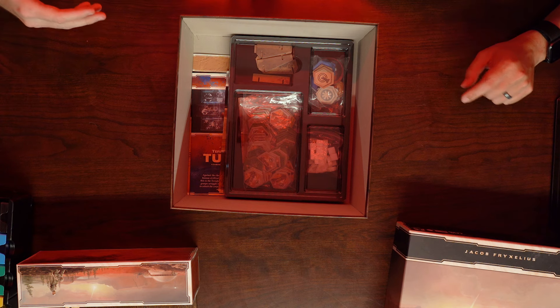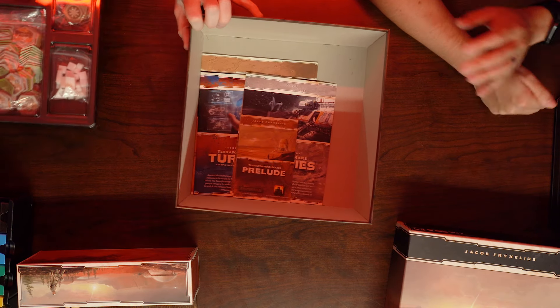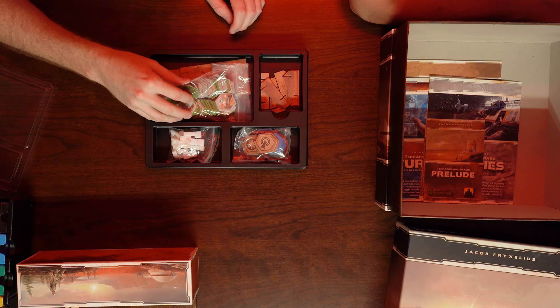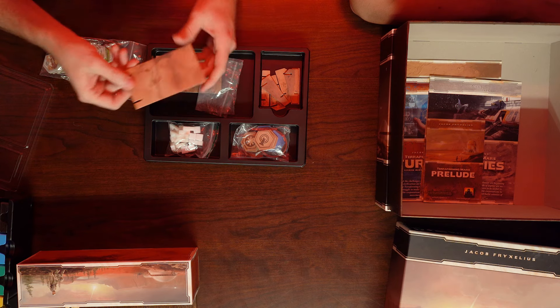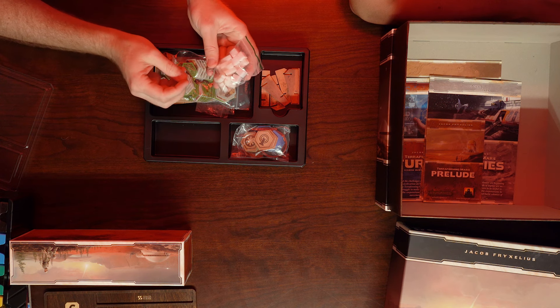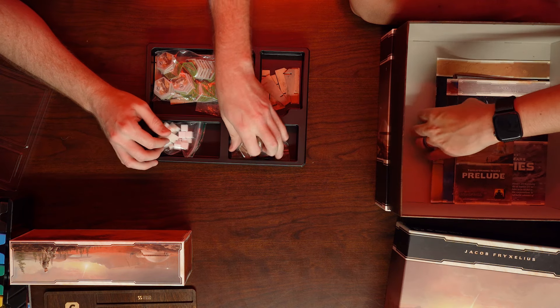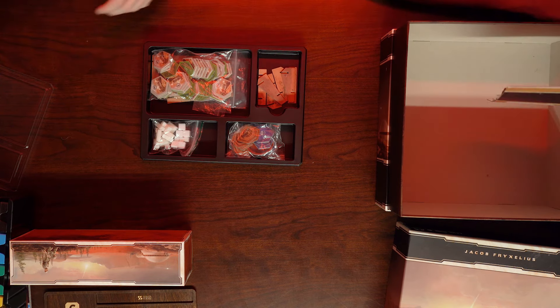The next tray is where they could have made the box smaller — it holds all the old pieces that don't have any upgrades. It's like the land of misfit toys in there: all the old green tiles and city tiles, the components to make the card holder, all the original white cubes, colony ships, Turmoil cubes, Venus Next cubes, and all the unique tiles. Really, this is just holding all the leftover stuff.